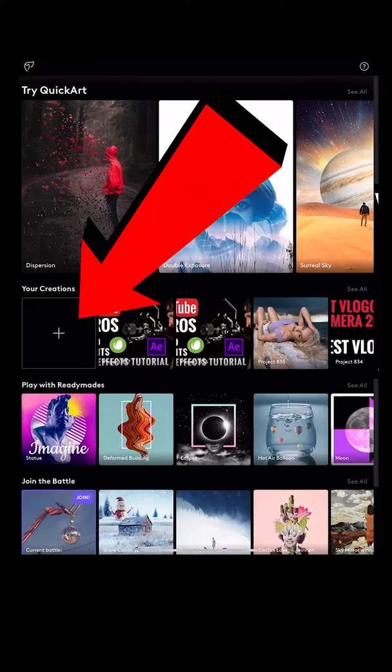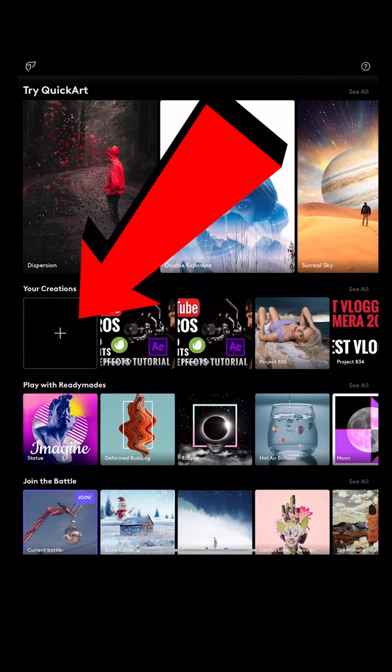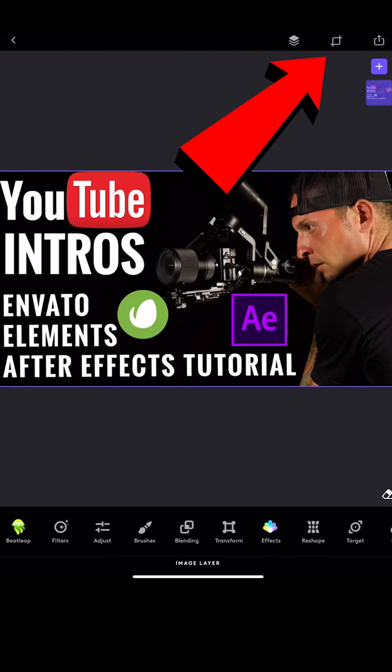We're going to use the app called Photofox. We're going to open the app called Photofox. You're going to see the plus sign under your creation. Click the plus sign, add your thumbnail.